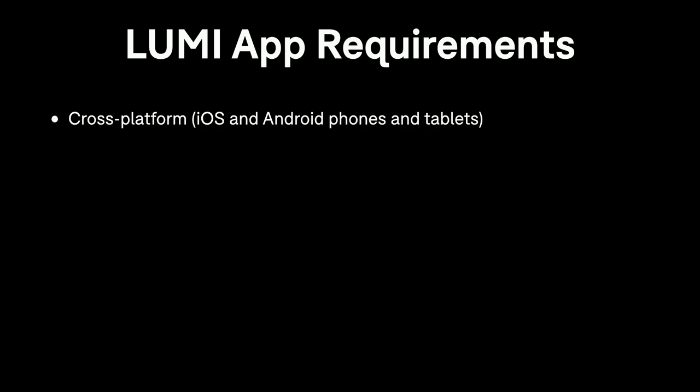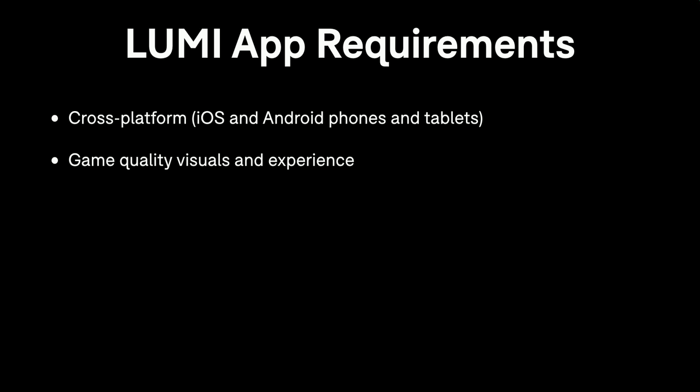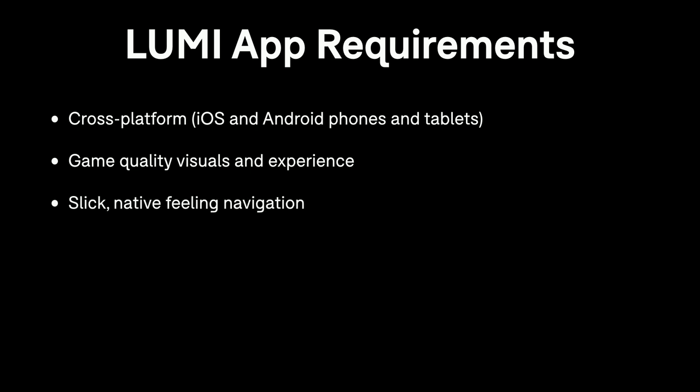Building an app like this had some quite interesting requirements from a development point of view. First of all, we wanted it to be cross-platform — primarily iOS and Android phones and tablets to reach the widest market possible. We wanted the core 3D game section to have visuals and an experience compelling enough to match the games people like to play. And we wanted the navigation of the app, when users are looking at content and choosing a song, to feel slick.